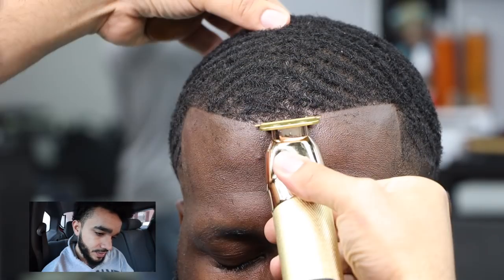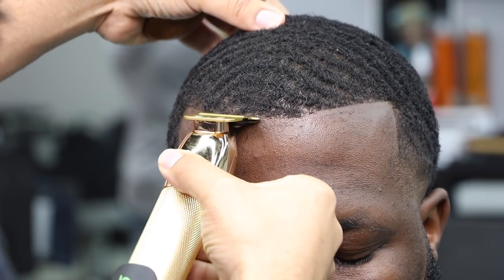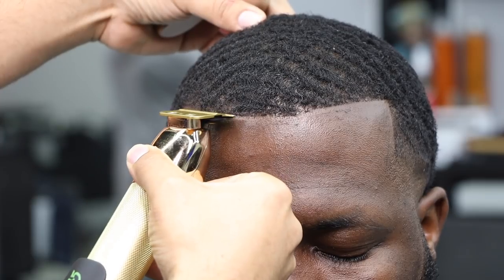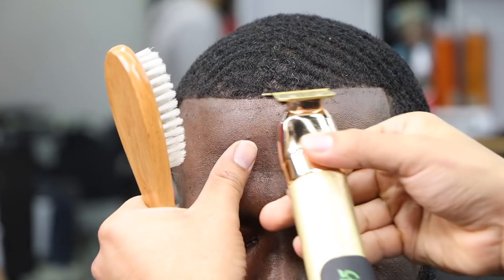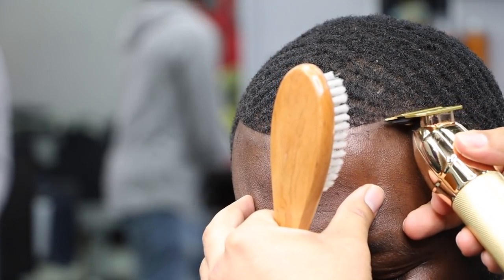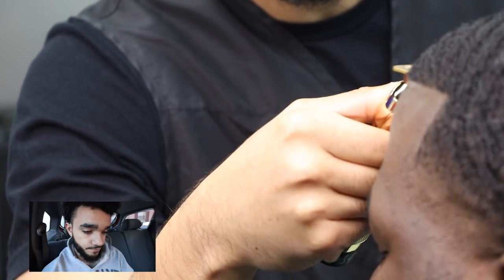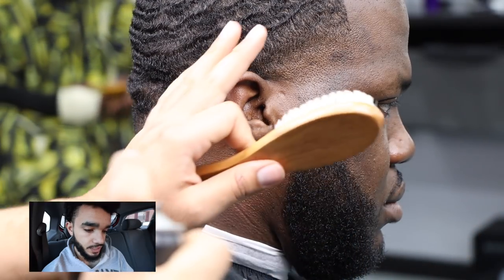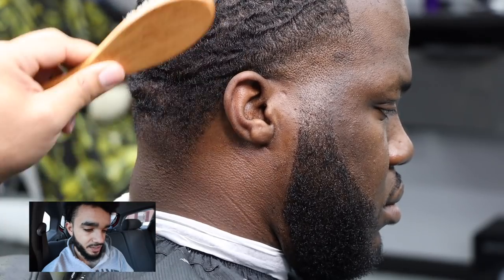And it meets in the middle — it meets in the middle. These angles are coming out fire, I'm very proud of myself. A little bit of sazon on the sides — a little bit of hairspray. Don't be out here trying to hit your clients with actual sazon though, that'll be hilarious.